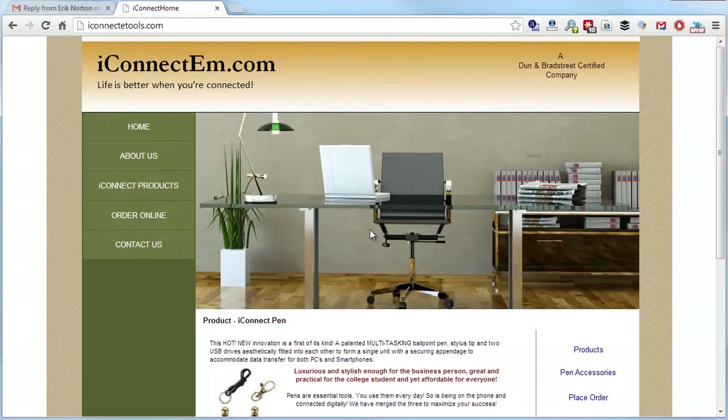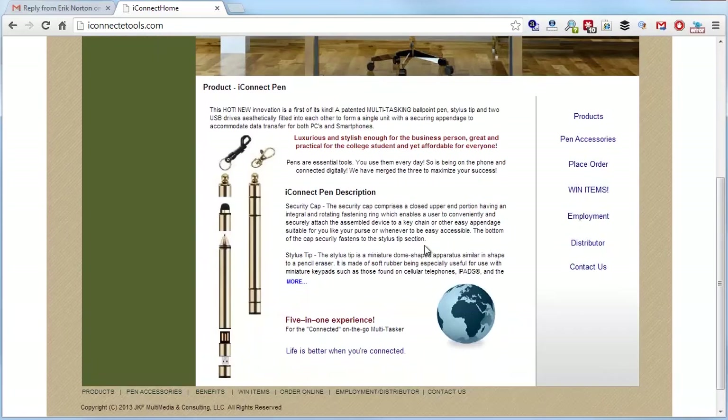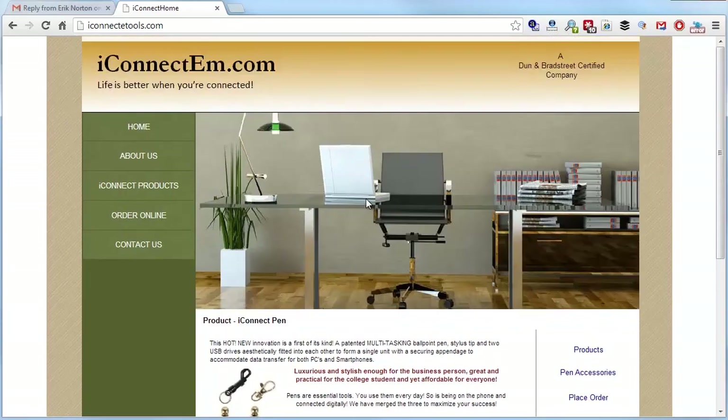I'd love to see testimonials here — people who used it and loved it. If you've had any media coverage, put that on the page. Get rid of the stock photography, like the random globe. You want people spending money on these pens, so it has to look like a great company.